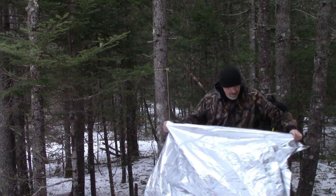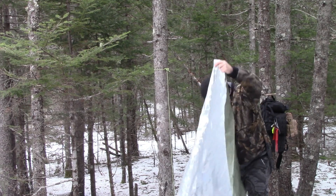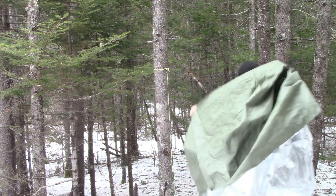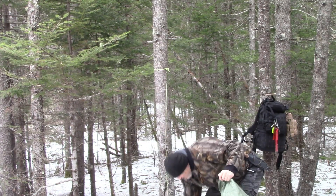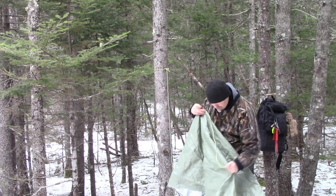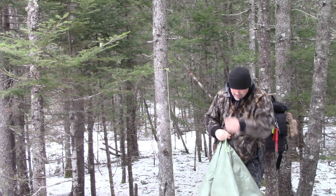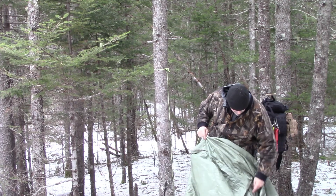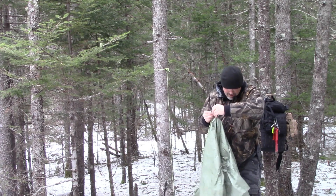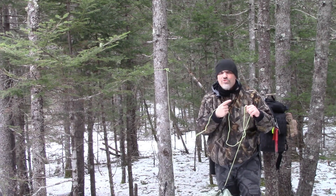What I want to do is open it up and find one of the ends, which is right here. Then I'm going to go up to the first loop, turn this around, and start feeding my ridge line through these loops — just like that. Now I'm going to run it over to the other tree and tie it off.